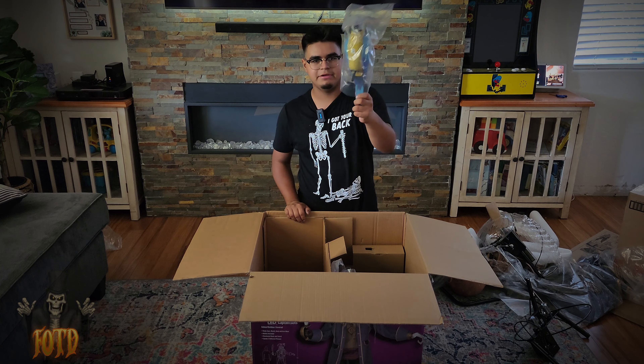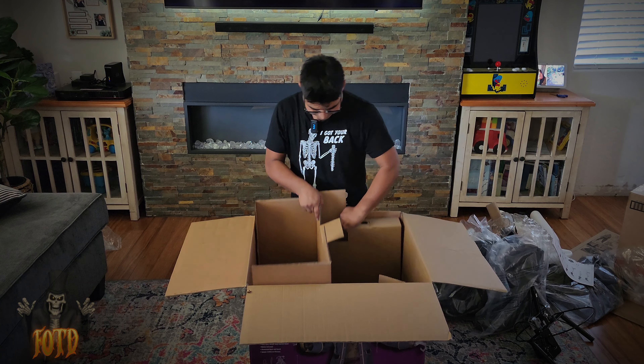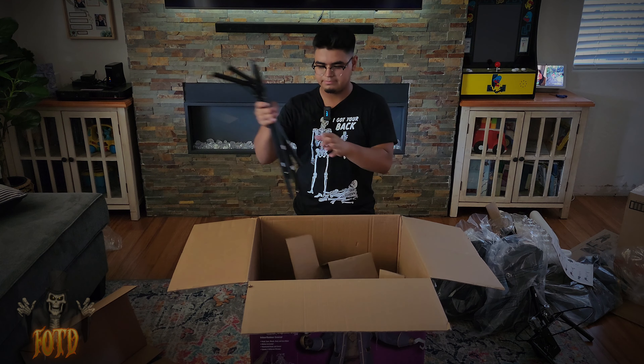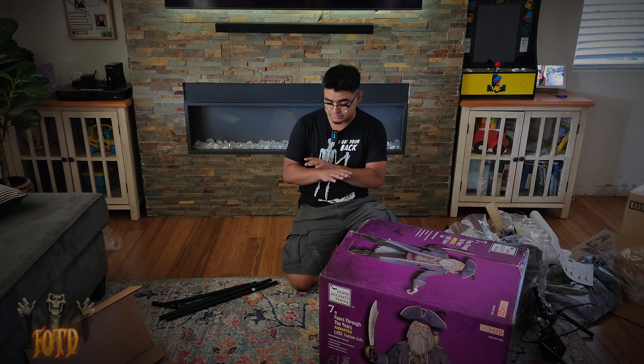Here's this little parrot and the instructions. God, there's a lot of parts in here! A pair of boots, and last but not least, his leg poles.